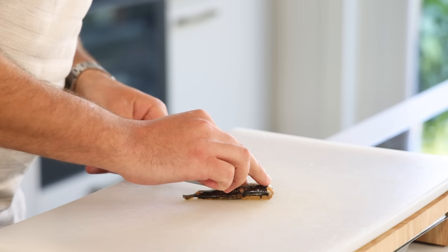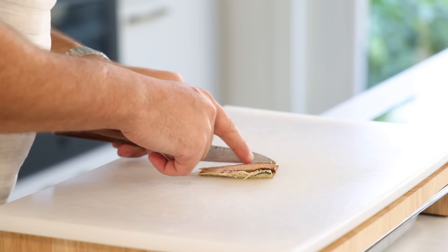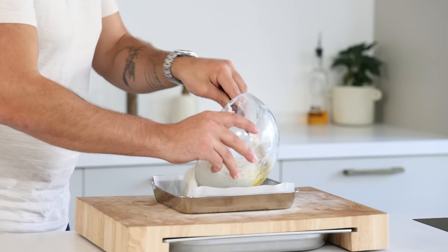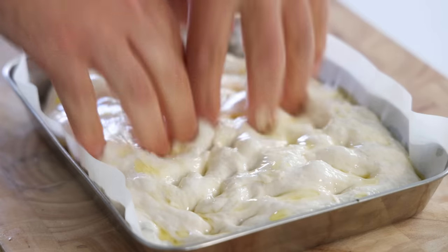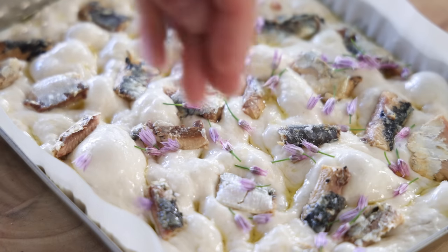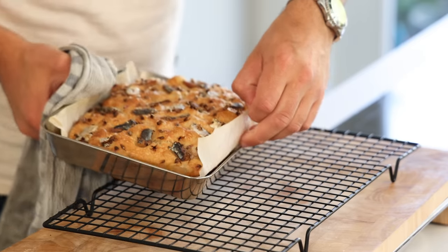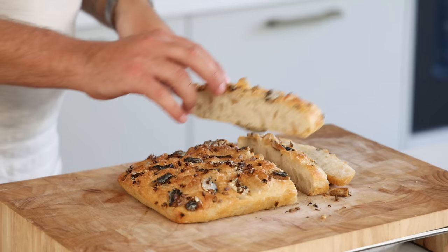Meanwhile, take a couple of sardines and remove the bones — start with the spine and then the smaller bones. Add a thin layer of olive oil in a baking container and gently scoop the focaccia dough on there. Drizzle some more olive oil on top and gently level it by pressing the dough down. Spread the sardines on top and add some flaky salt and chive flowers. Bake at 190°C for around 15 minutes until golden brown, then let it cool completely, portion it, and serve straight away.